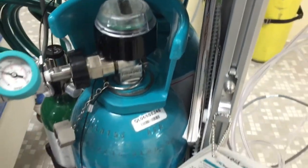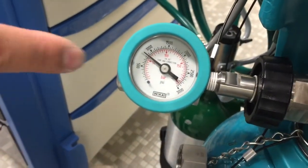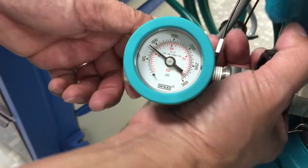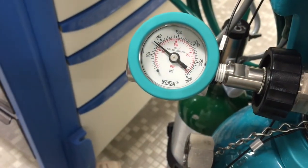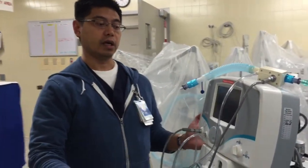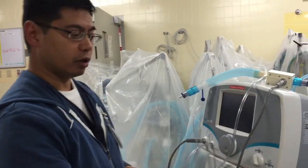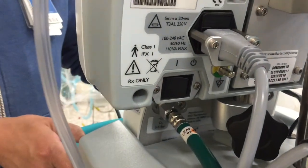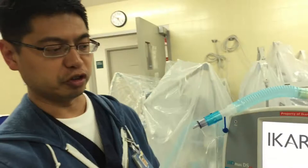When you turn it off, what you're looking for is whether the pressure will drop — that's part of your pre-use check. If it drops, you know that your seal is not tight enough and it's leaking, and you'll need to re-tighten the tank. Your whole machine is now set up. Turn it on — the on/off button is in the back, flip that on, and the machine will do its own pre-use check.